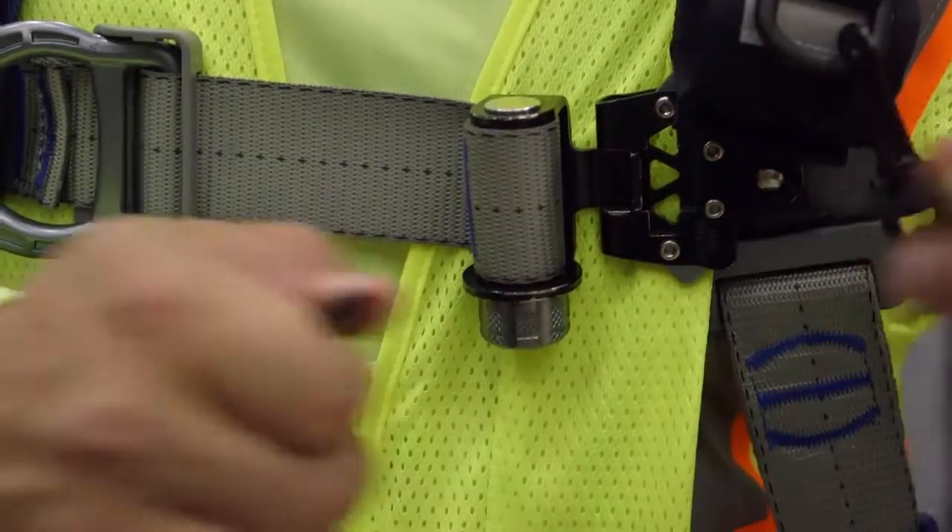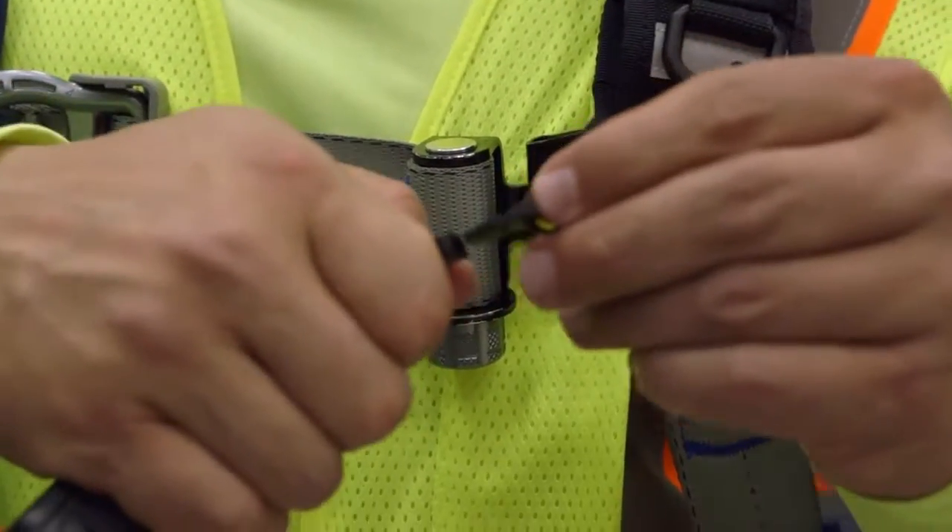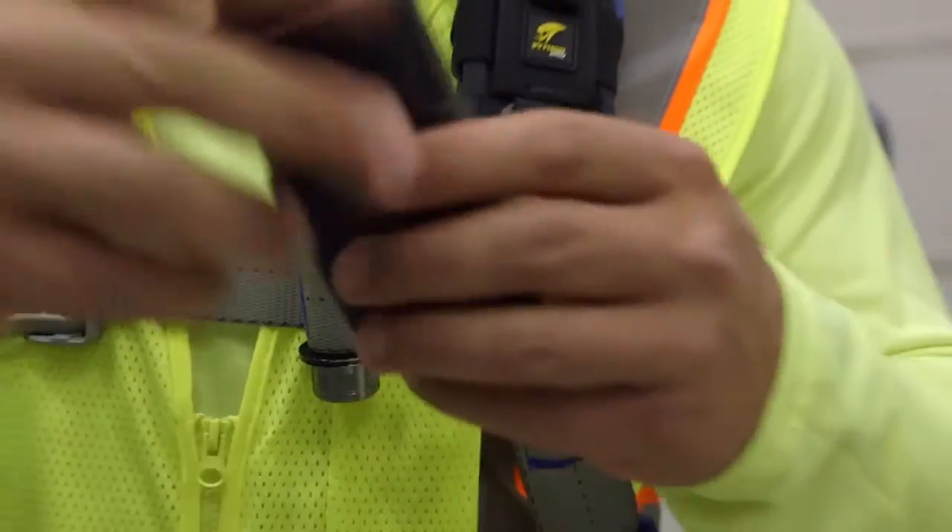To charge the radio at the end of the day, simply unsnap it from the coil tether, allowing the holster to remain on your harness.